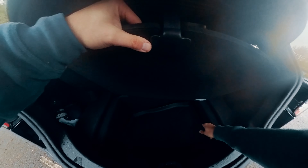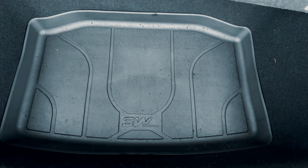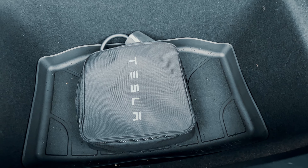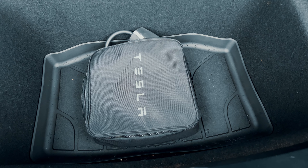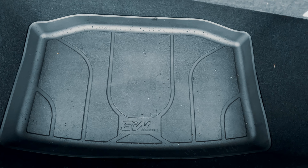Next up we have the underfloor storage — again I had a pretty ill-fitting cheap liner in there. This one from Tesla fans fits like a glove. I tend to keep either my original granny charger or sometimes wet mats, boots or coats stored in there, so it's good to know these aren't going to mess with the carpet floor.